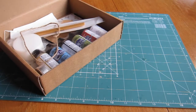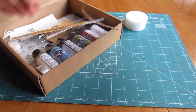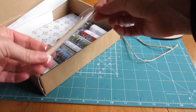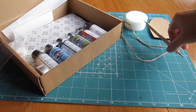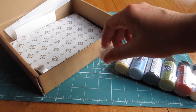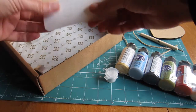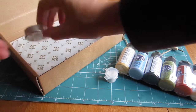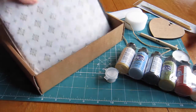Inside the kit you'll find everything you need to learn to create beautiful designs using simple dots of paint. Once you've learnt these easy to master skills you can create beautiful cards, hanging hearts, gifts and even upcycle old furniture. The kit contains everything you need from paints and brushes to templates, a step by step instruction booklet and a DVD.